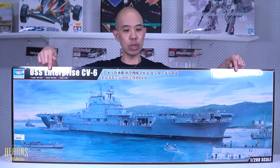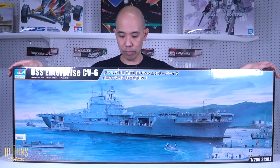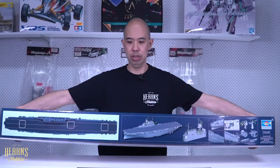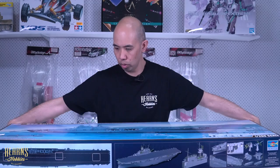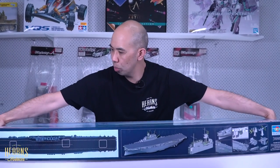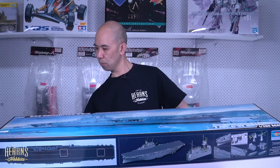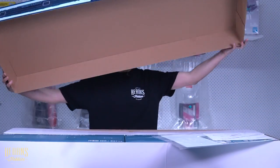It's a very famous, iconic ship — very recognizable shape of an aircraft carrier. So let's crack it open and have a closer look. Let me just lay this down — you can see it's a massive box. The overall length of this ship is just on 1.2 meters.